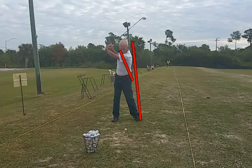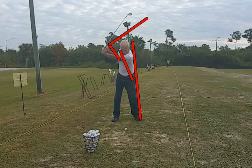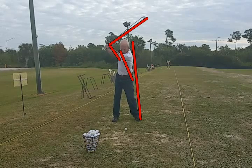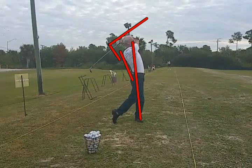The other thing we'll notice is from the top — I'm going to draw the club lag line in here — and we're going to see that the club lag goes away right away. More importantly, it doesn't increase. So we're going to get him to increase his club lag so he can generate a little more speed.